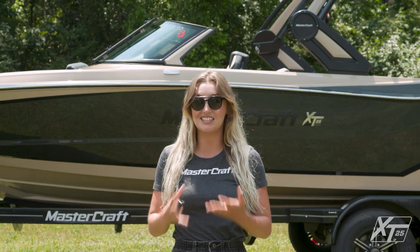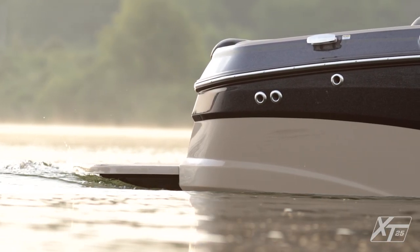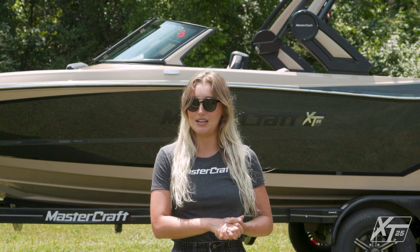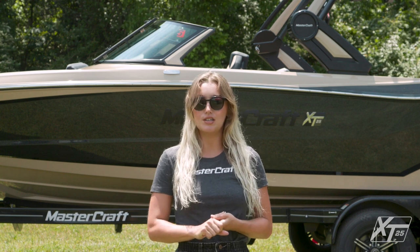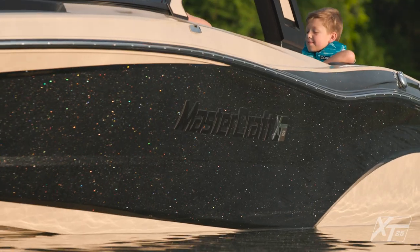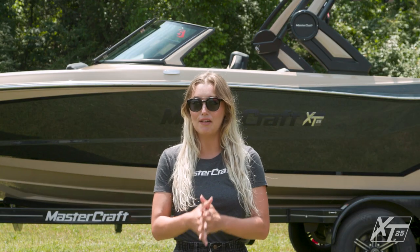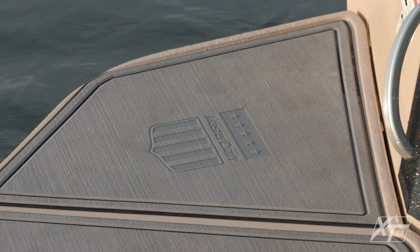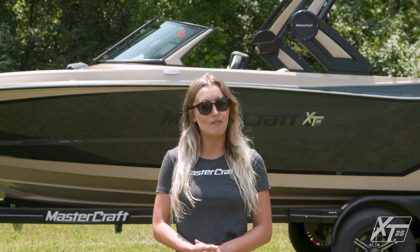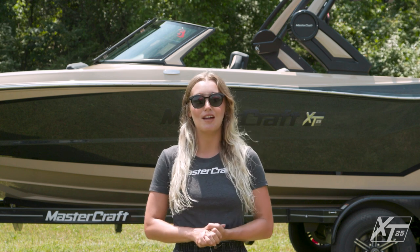If your ideal day on the water includes a big crew, wake surfers, wakeboards, and skis, then be sure to consider the XT25. This luxurious and customizable 25-footer has room for everyone and everything. With the XT25, you also receive the option of a custom trailer to match your boat, the best resale value in the industry, and MasterCare — a five-year, 500-hour comprehensive warranty with minimal exclusions — as well as an unrivaled seven-year, 1,000-hour engine warranty. Thanks for checking out the XT25 with me today. Please contact your local MasterCraft dealer or head to mastercraft.com for more information.